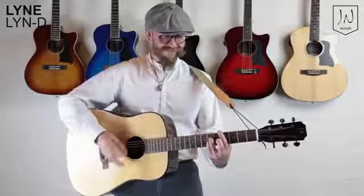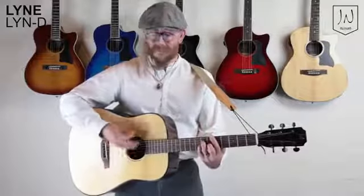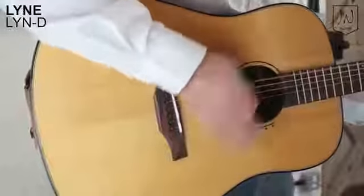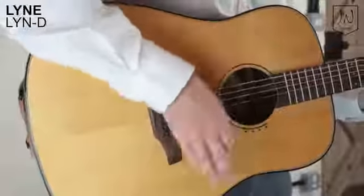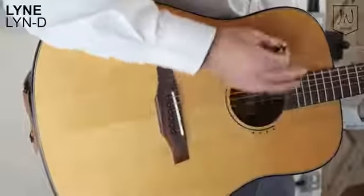All Line models feature a Newbone top nut and compensated bridge saddle. All Line models are fitted with the Dario EXP phospho bronze strings for a well-balanced acoustic tone that last up to four times longer than regular bronze strings.